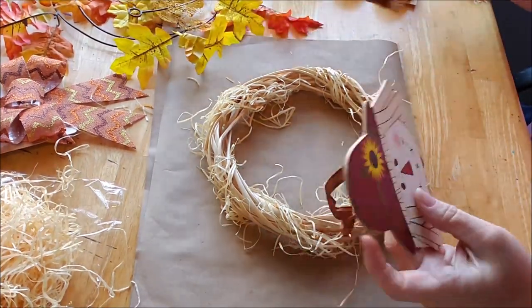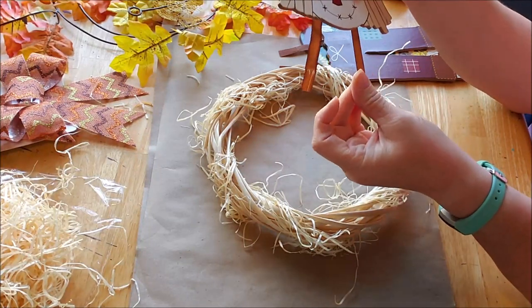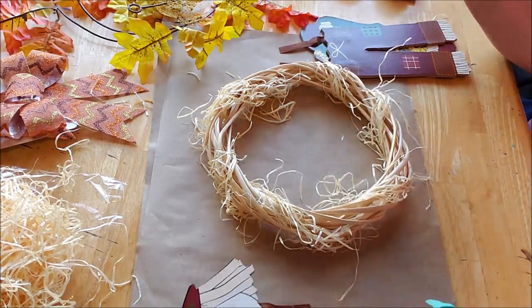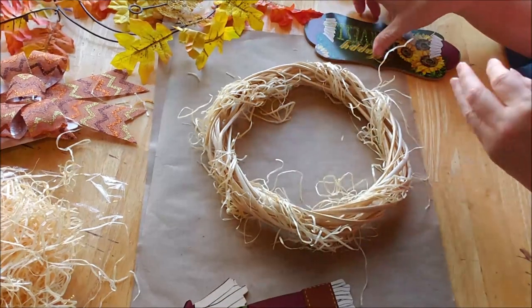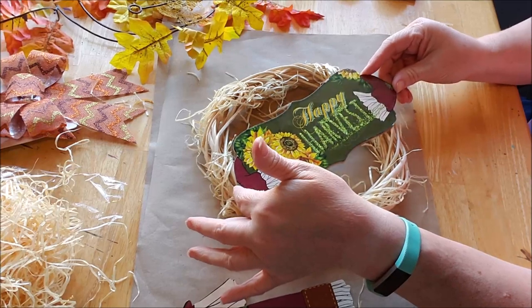I separated the pieces of the scarecrow. I did leave on the head enough to attach. And on the legs, I left enough ribbon — I think I'm going to feed it through and glue it. And then the middle piece eventually will end up in the middle of the wreath.